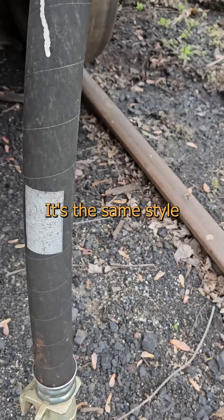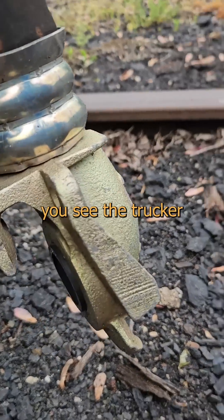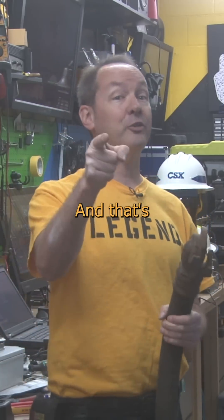Ever look at a pair of couplers? It's the same style they use for the air brakes on semi-trailers, but if you're used to these, the first time you see the trucker ones, you just go, 'aww, it's cute,' and they look at you funny. But really, I get a lot of that anyways. And that's pretty cool.